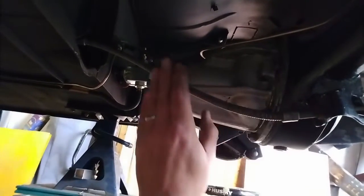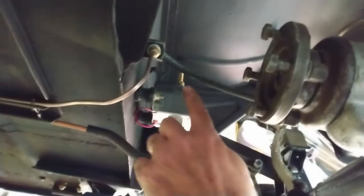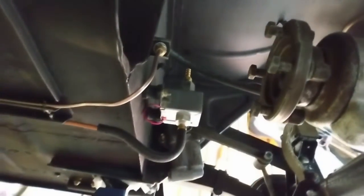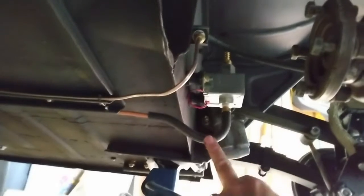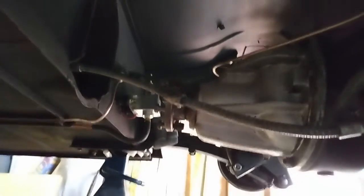Here we have the e-brake line hooked up, and up in here you have the hydraulic line for the brakes — that's hooked up too. I need to make a note to myself to put hose clamps on this — that's the fuel line — don't want that popping off while we're driving down the road. Let's get on to the next little project.